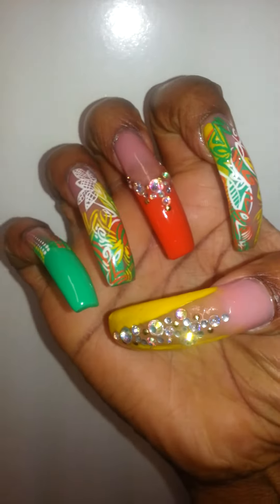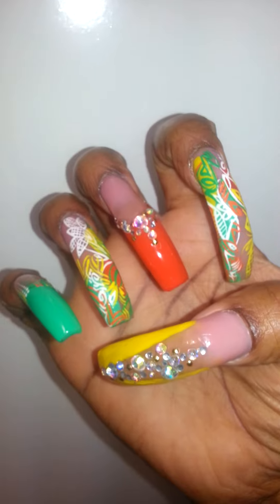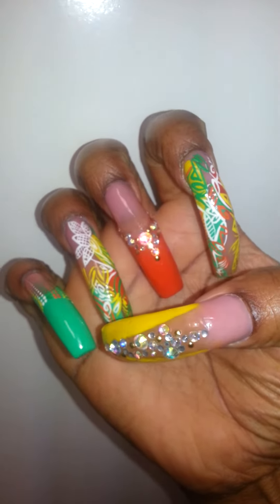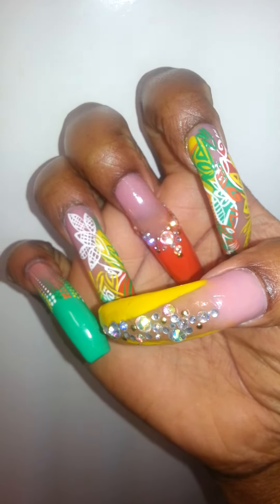So guys these are my nails for the next three to four weeks. I already have my next two appointments set, which are May 2nd and then the one right before I go on my birthday trip. Alright, until next time guys, bye!